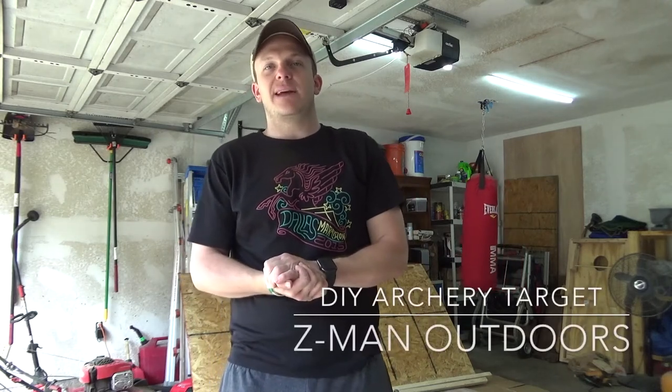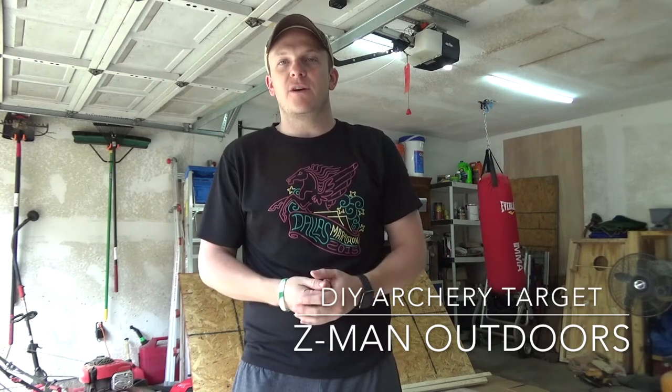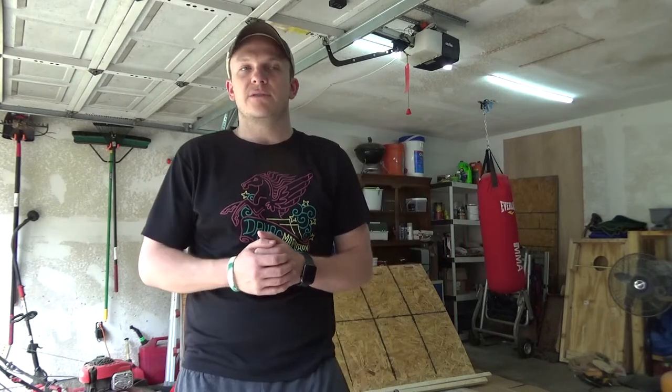Hey everyone, welcome back to Zeman Outdoors. Sean here, and today we're going to talk about a do-it-yourself archery target. I'm going to go through the materials needed, the cost, as well as some of the tools you need. I'll try and give tips and pointers as I go through it on other tools you can use if you don't have certain ones that I have, to try and make it a little bit easier for you to build.